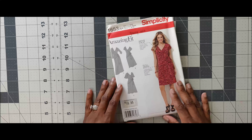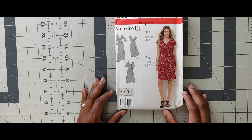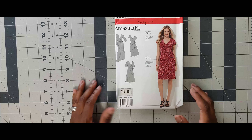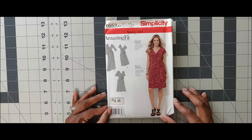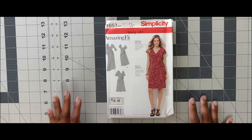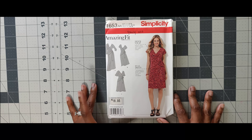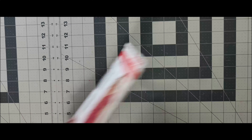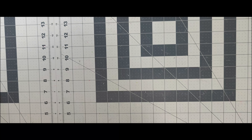The next one is 1653. I saw this in a Joann's ad back in the day and that's why I picked it up. You have to use knits for this one — it's a mock wrap dress, Amazing Fit. So if you're interested in this pattern, get it: 1653.